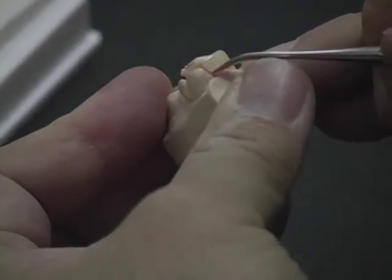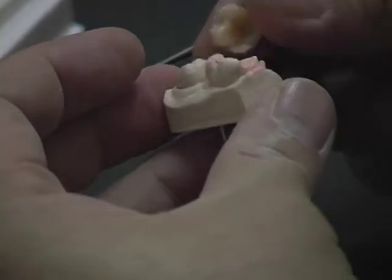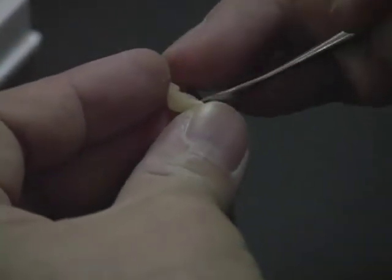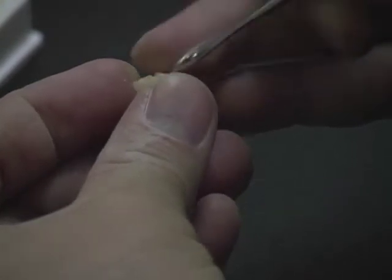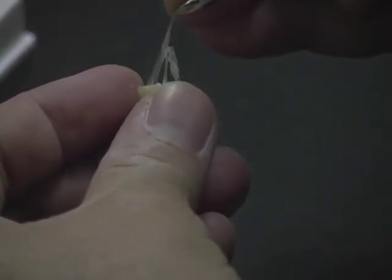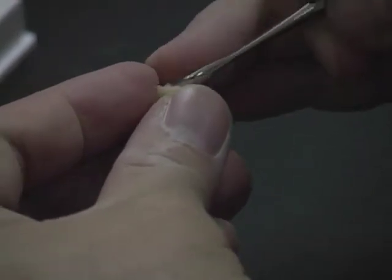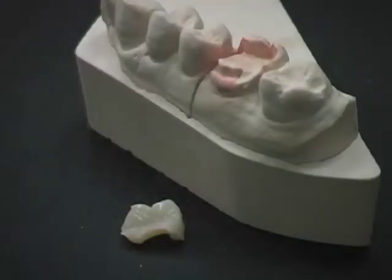Separate the onlay from the die using a composite instrument. Remove the separator from the internal surface of the onlay. Completed onlay, ready for placement.